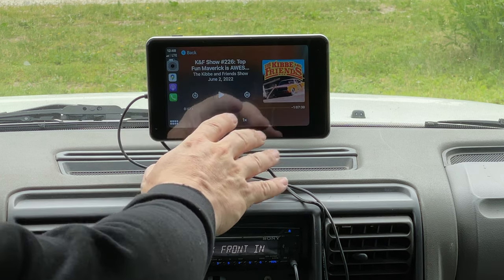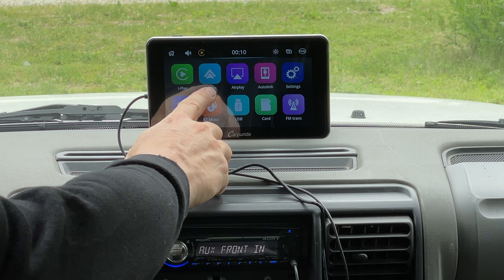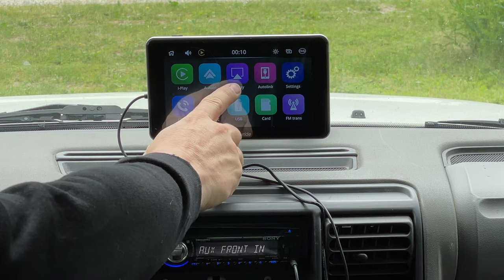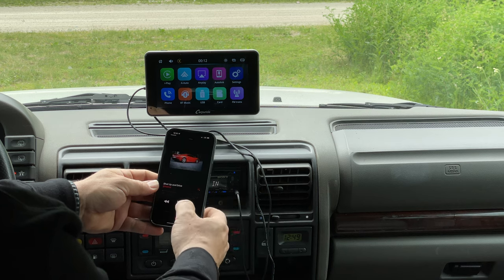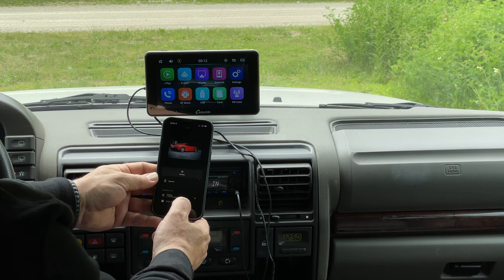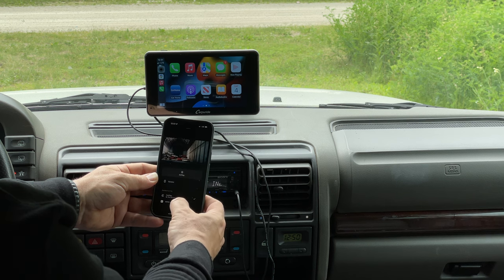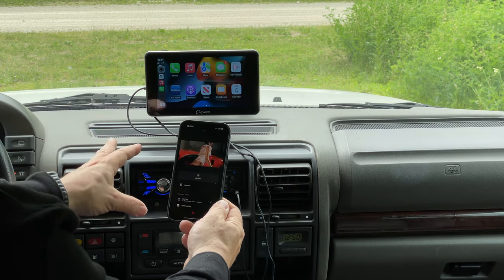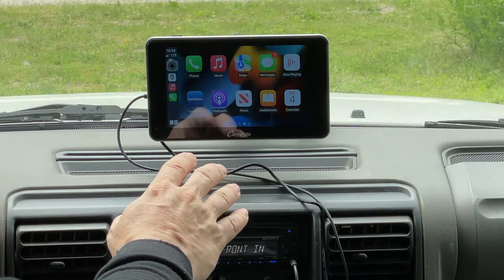We can click CarPlay to go back to our iPhone. If we were using this with an Android device we would use the Android Auto application here. Another thing the CarPi Ride is supposed to do is Airplay — I can bring up a video and select the CarPi Ride as an Apple TV device, but I can never get Airplay to work. In my experience I have not been able to figure out how to make that work.